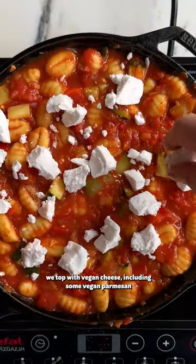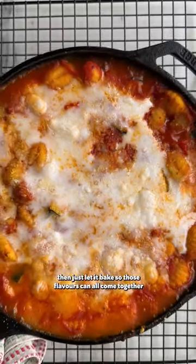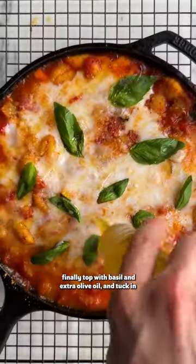We top with vegan cheese, including some vegan parmesan, but that's totally optional. Then we just let it bake so those flavours can all come together. Finally topped with basil and extra olive oil and tuck in.